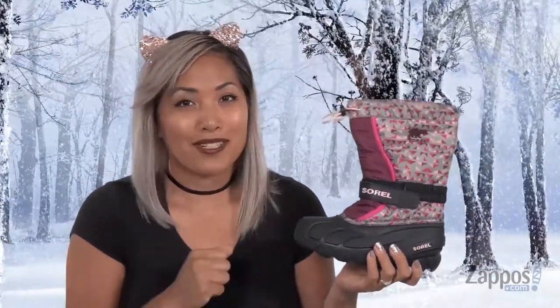What's going on everyone? It's Gina Lynn here with Zappos.com. Brr, it's cold in here — it must be that flurry print in the atmosphere. Let's go peep out this boot. It's from Sorel Kids.